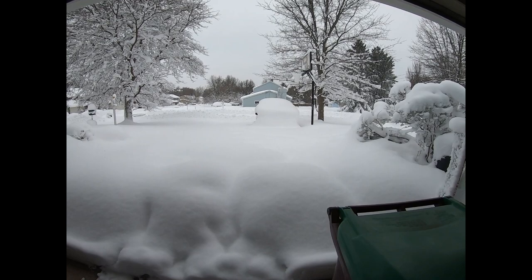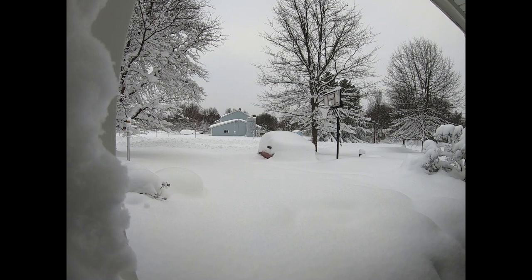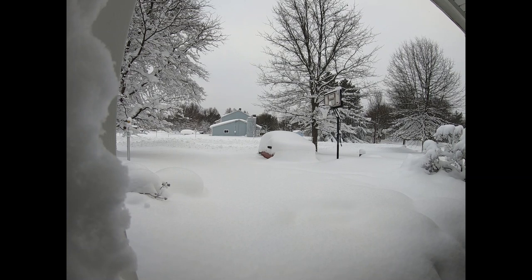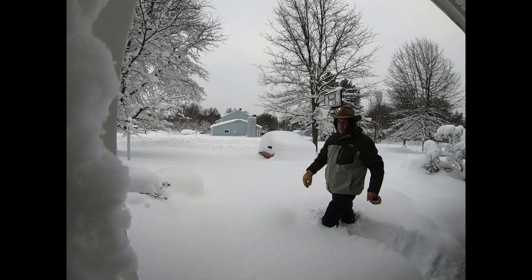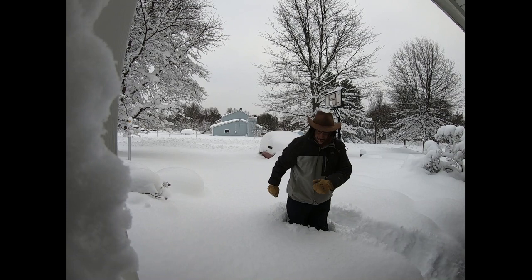Oh my gosh! That's three feet. All right, we'll record what's going on and then we'll high-speed it for you. But I'll walk out into it so you can see. It's powdery on the top — the top two feet. The bottom foot is pretty compacted. I'm not touching the driveway. I'm still not touching driveway, but closer to it. Maybe it's not quite three — two and a half feet. I don't know.